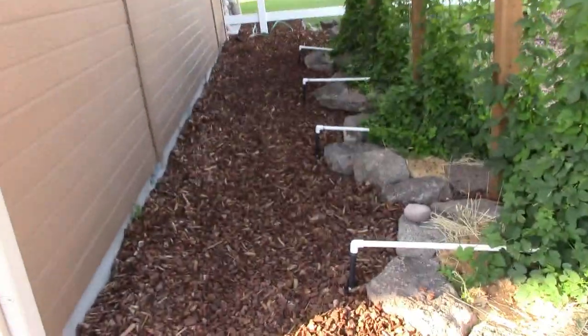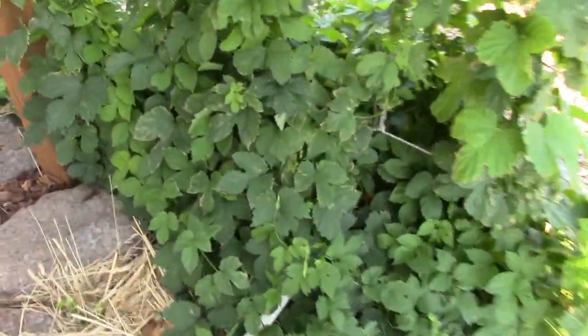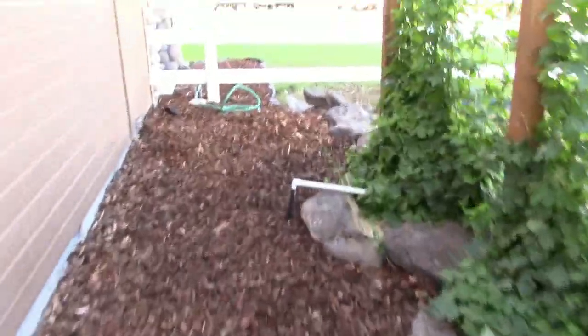The hop beds are finished and the irrigation to the hop beds is set up. I ran a one-inch pipe down into the ground, set up some angled fittings, and put them on flood irrigation — you can see these flood emitters here. These go off on a timer to flood all four of these beds from the irrigation system we set up in the front.